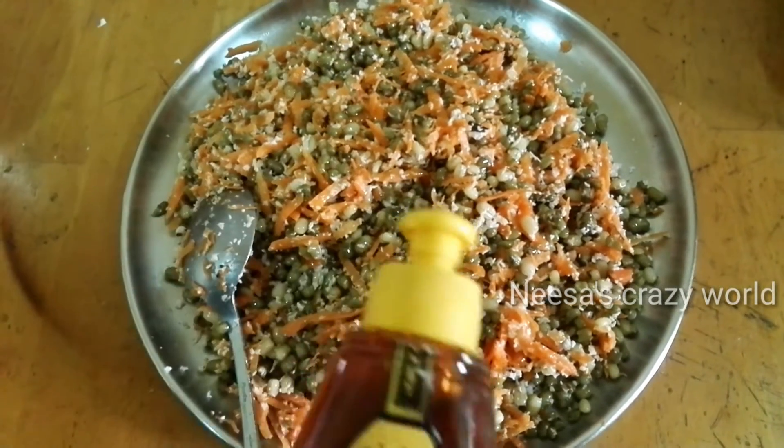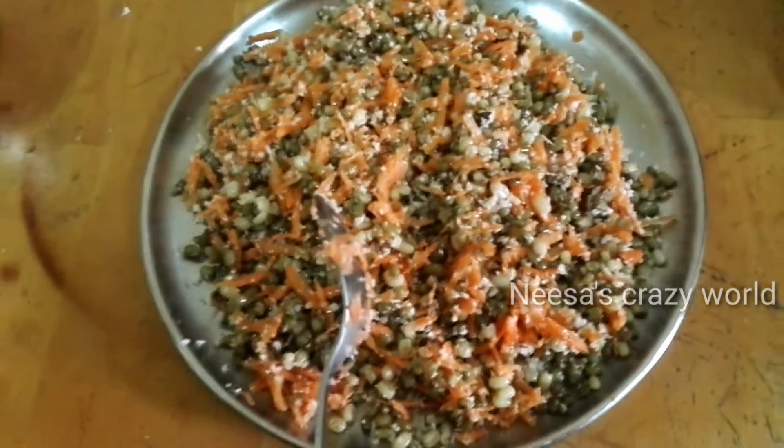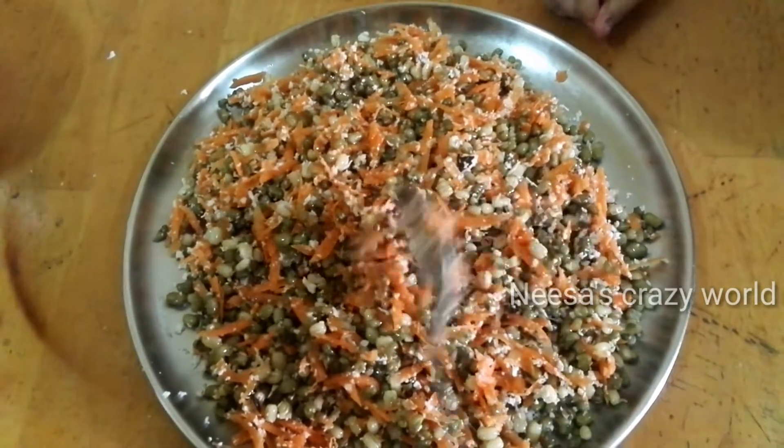We have 3 ingredients. We can add 3 ingredients. Now we have an addubuli recipe.